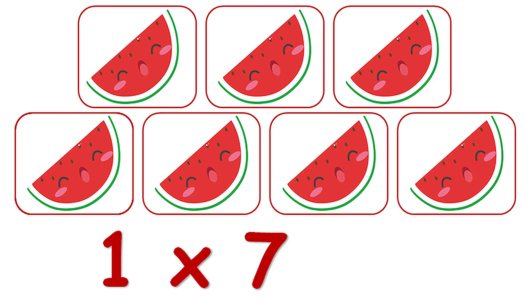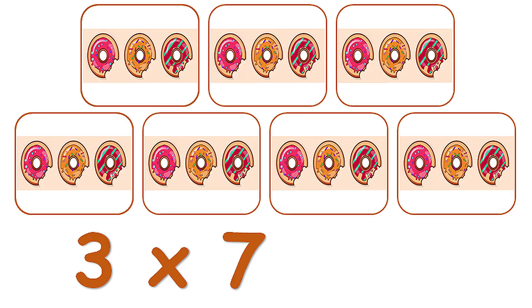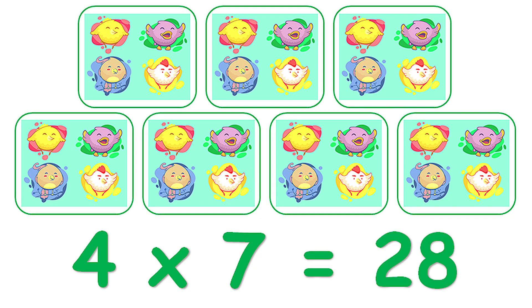1 x 7 is 7. 2 x 7 is 14. 3 x 7 is 21. 4 x 7 is 28.